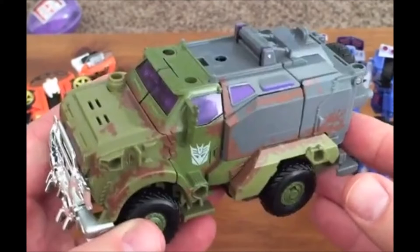Let's take a look. We also get a version of Breakdown as well for this figure. So this will be the fourth mold for this figure, first release in the U.S., which I'm pretty excited for because I've never actually had my hands on this figure. I really like the paint job on the vehicle mode.